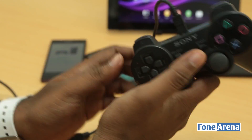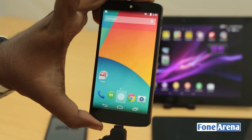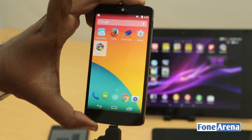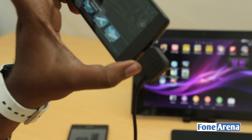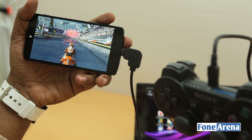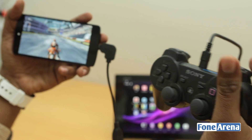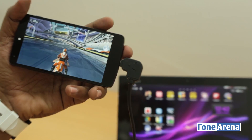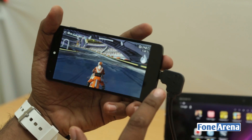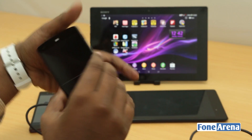Once you press the PS button, the controller starts working. You can see it's already working and can be used to navigate the operating system. But it's better to show it in a game. Here in Riptide GP2, pressing R2 accelerates and releasing it stops the game. That's how it works with a wired controller — as seen in many of our gaming reviews.